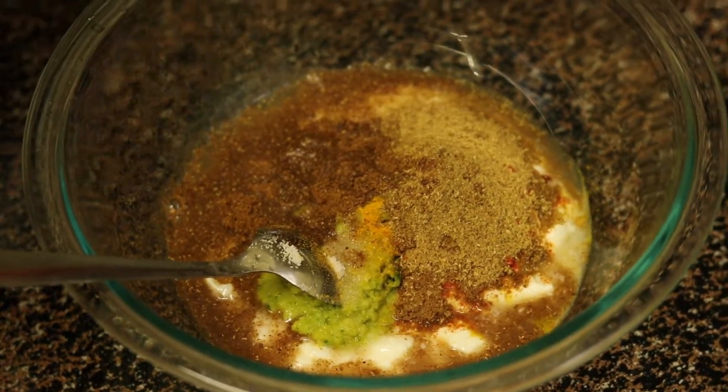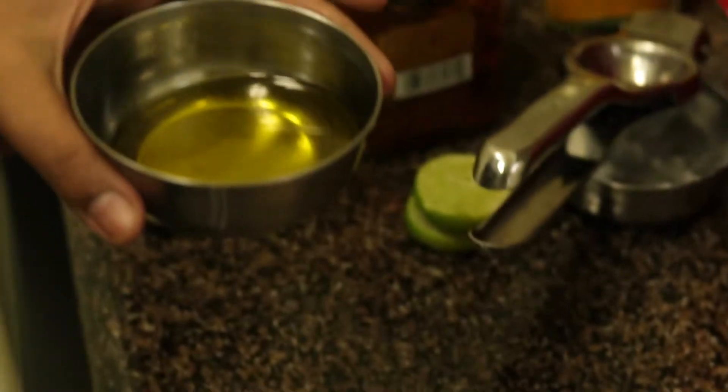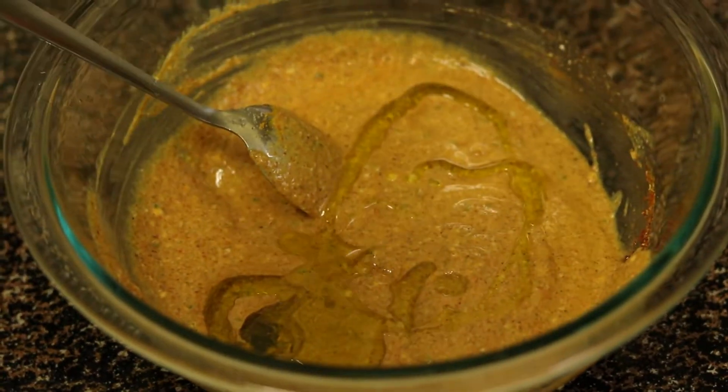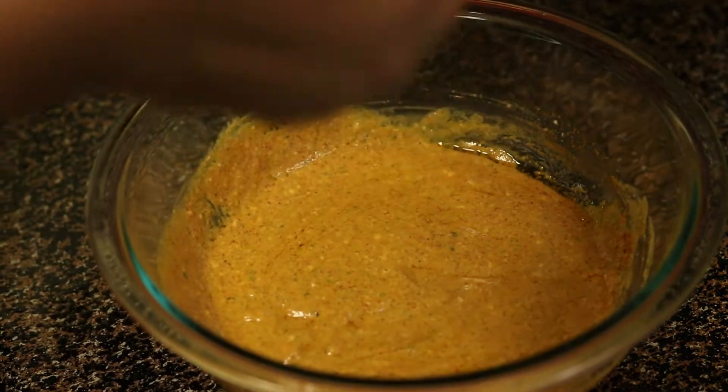Mix the masalas well and check the salt — add more if required. To this, I am adding 1-2 tsp of oil. By adding oil, it gives a nice texture to the chicken once it is cooked.